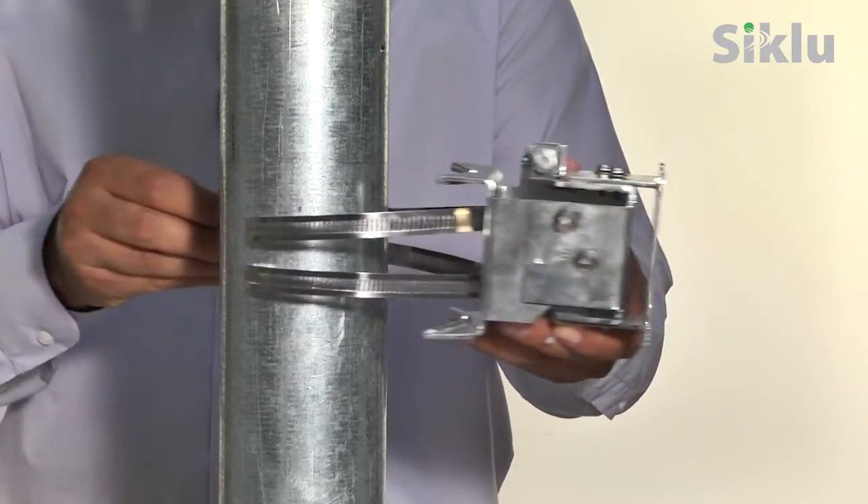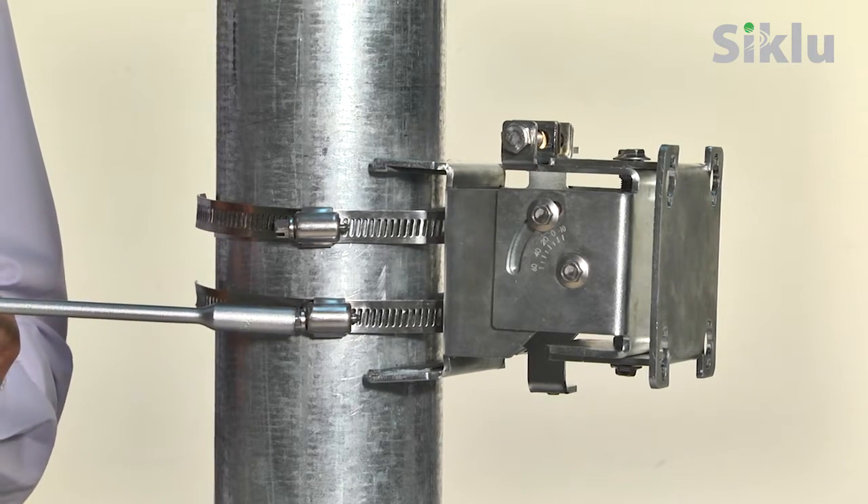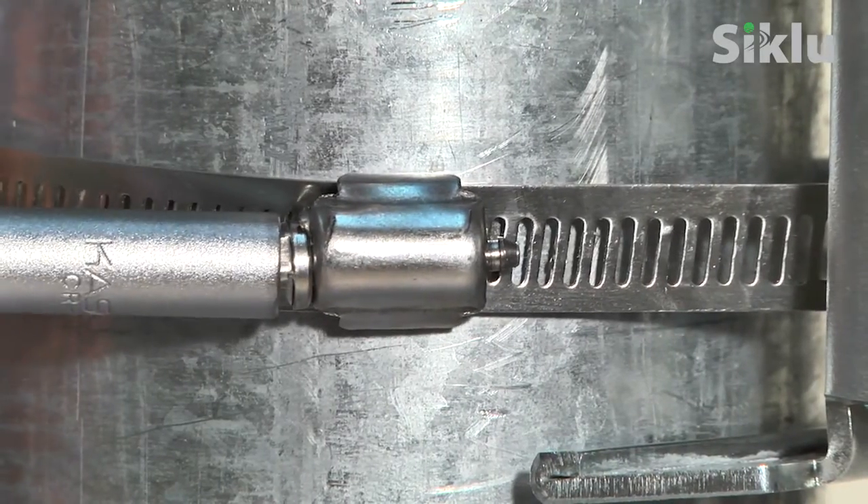Install the mounting bracket to a fixed and stable reinforced steel mounting pole using the correct bands according to the pole diameter. Point the mounting bracket at the remote site.